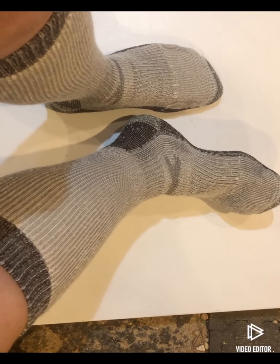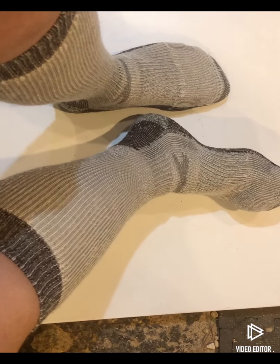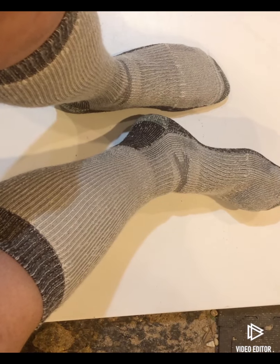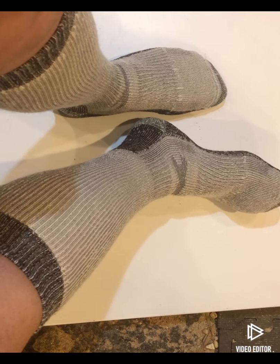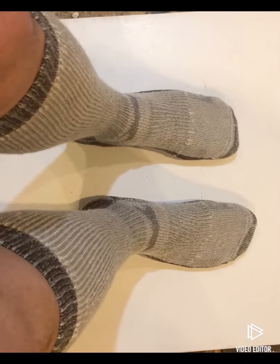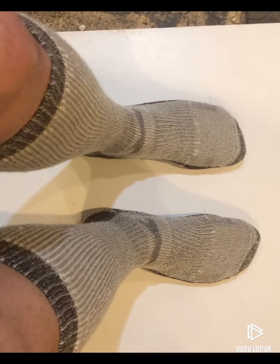So these are definitely an over-the-calf fit, which again I do like in a taller sock. It's a lot more comfortable and supportive — I like the extra support on my legs. These are very soft, very nice and fluffy feeling, like a gentle hug.